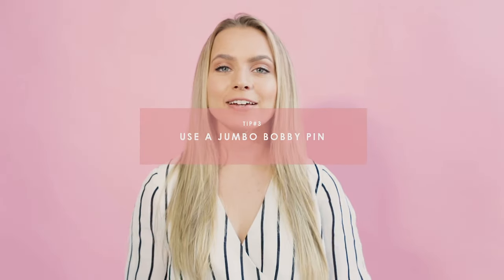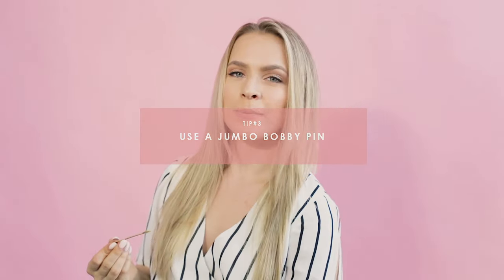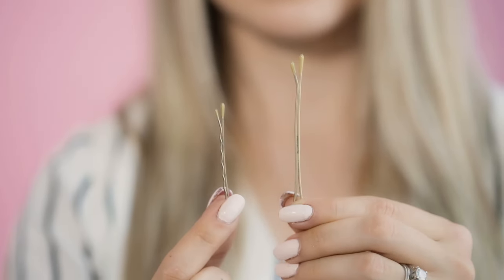Tip number three: if you have thick hair, use a jumbo bobby pin or a roller pin — same thing, different name. They are much bigger than regular bobby pins and can hold so much more. If you guys watched my 100 Layers of Hair Extensions Challenge, I put five pounds of hair into a bun using only seven of these, and it felt really secure. So if it can do that, it can hold up your half-up do — you'll be fine. I really recommend these. If you have trouble with bobby pinning or you have thick hair, they're a must.